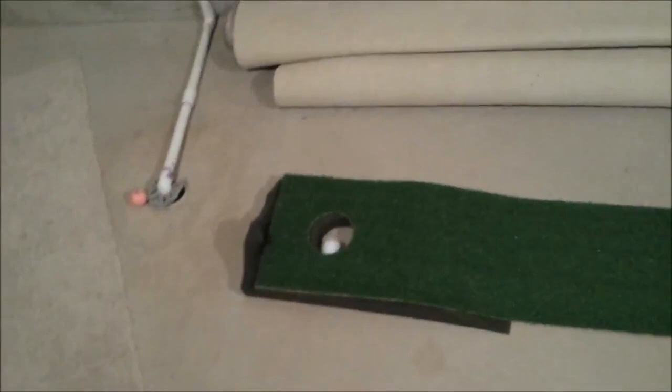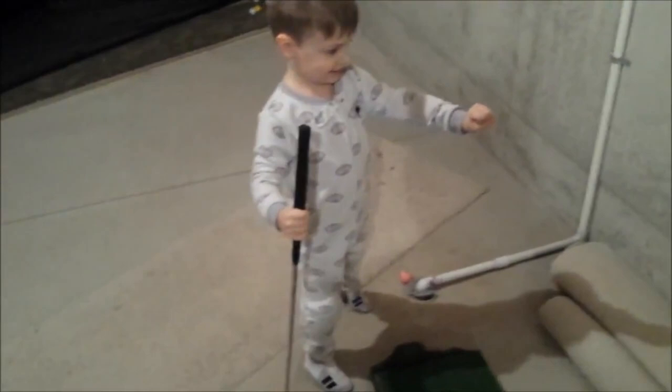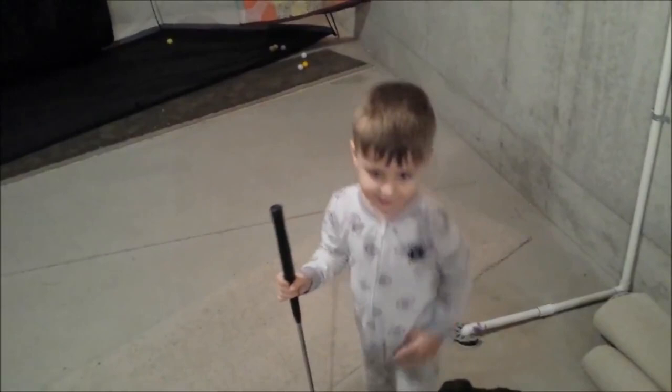Ready? Go. You did it! Yes! Alright! Yes! Yes! Can you please teach Daddy how to do that? Because Daddy's not as good as you.